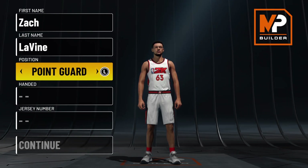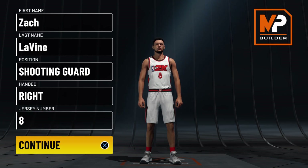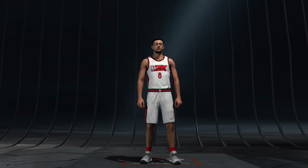So I'm gonna show y'all how to make this Zach LaVine build. We all know Zach LaVine is probably one of the greatest dunkers in the NBA — besides him, Ja Morant, Zion, LeBron. LeBron still be getting up there even at his age, which is crazy.